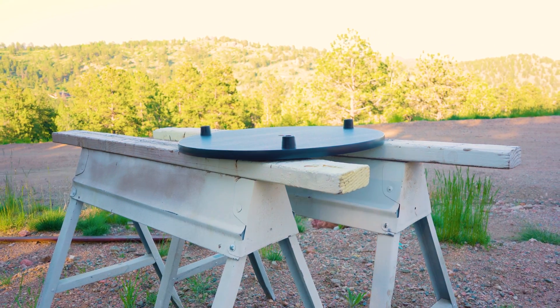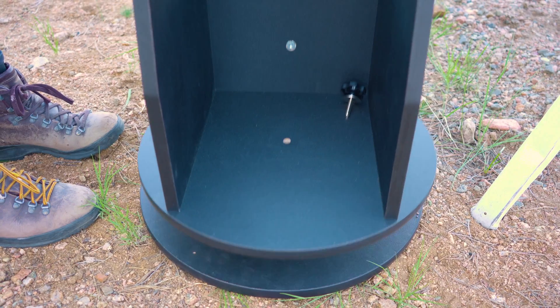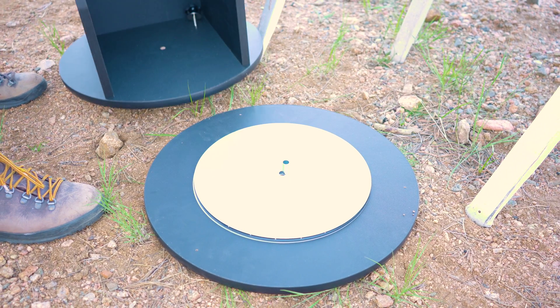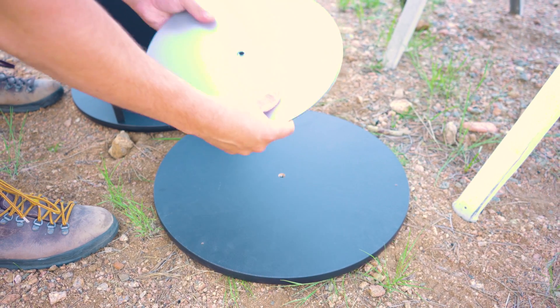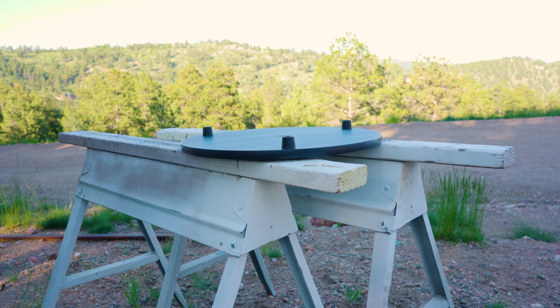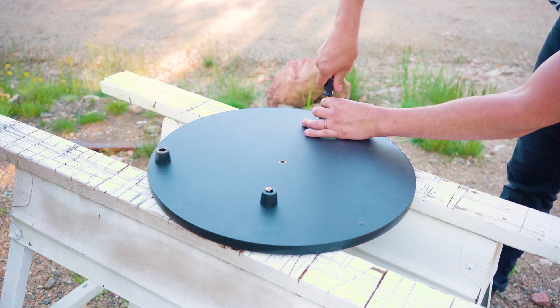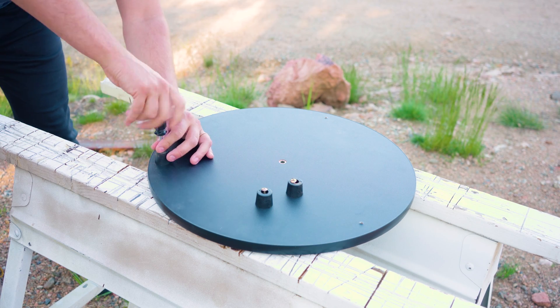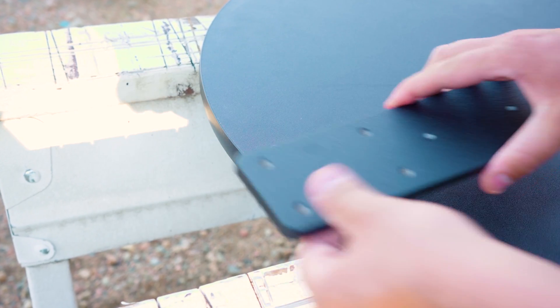First we need to remove the bottom board — the one with the rubber feet attached to it. To do this, remove the tension knob and the hardware from the center of the base and lift the base off the ground board, leaving only the board. Keep the base and the hardware that we just removed off to the side so we don't misplace them. The next step is to remove the rubber feet on the board and then install the mounting bars. We have our ground board with the feet still attached — turn this board over and remove the rubber feet using the included screwdriver.